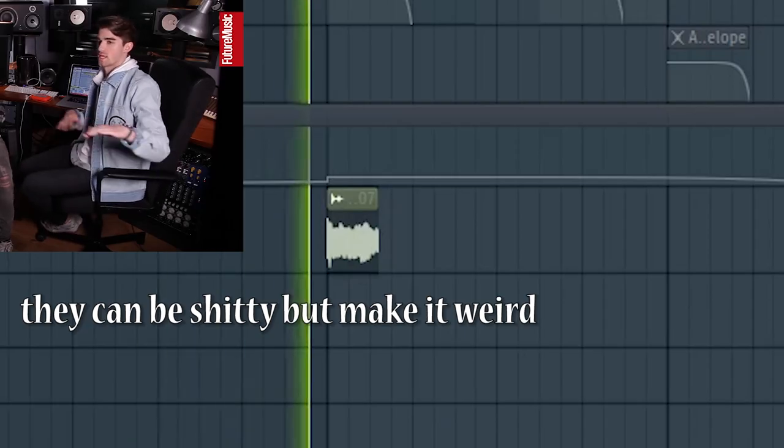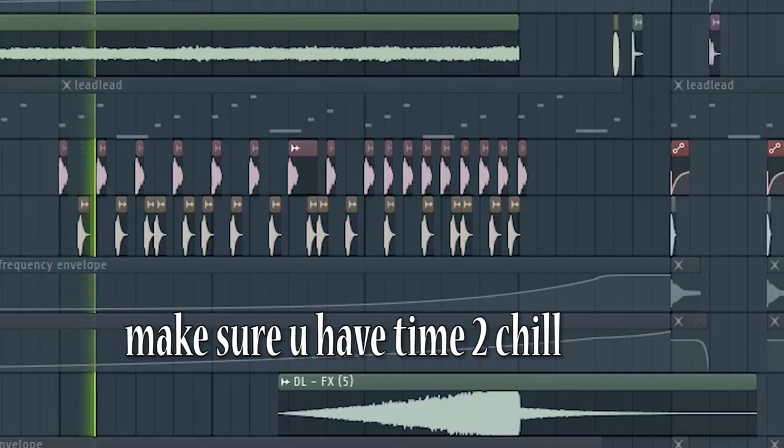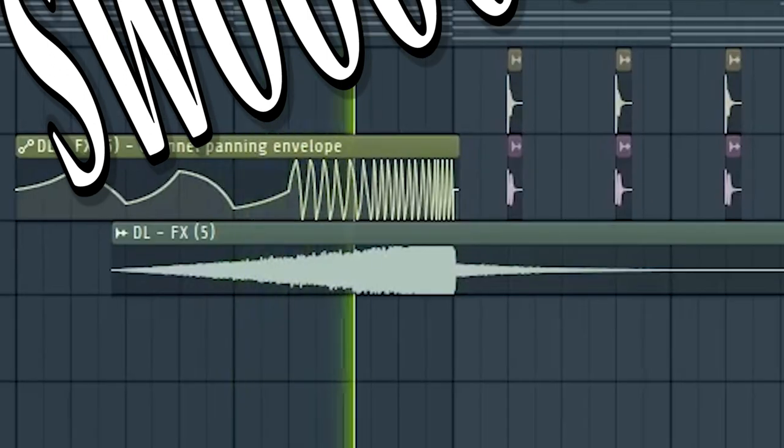I always add little subtle vocal effects or weird sounds that kind of build on the space. And on the build-up you don't want to work too hard, so just put in some stuff there. And finally, just add some swooosh.